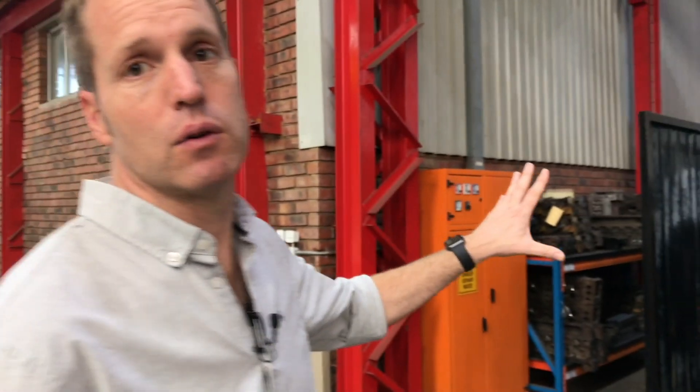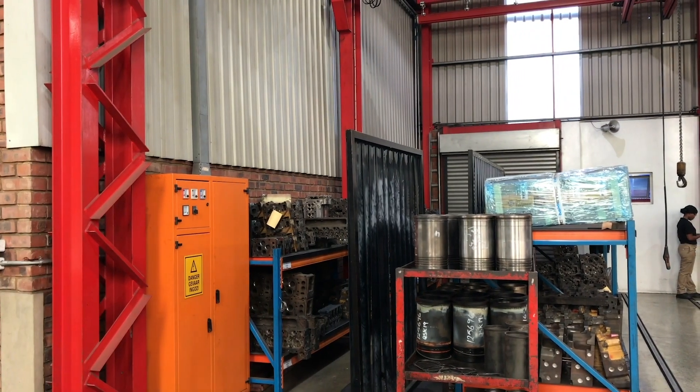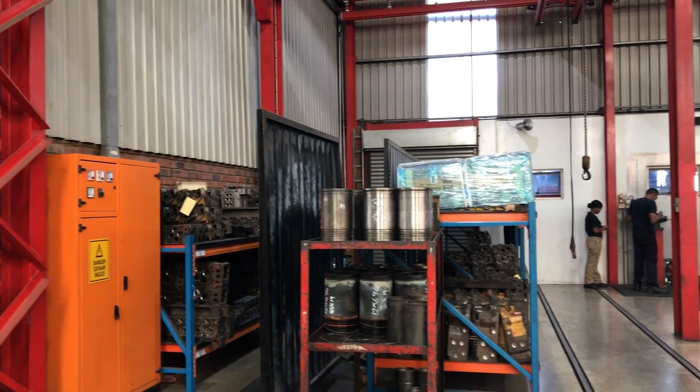We're storing all the work in progress up here in holding areas at the top of the shop. We only keep the work that we need for the day on the shop floor.